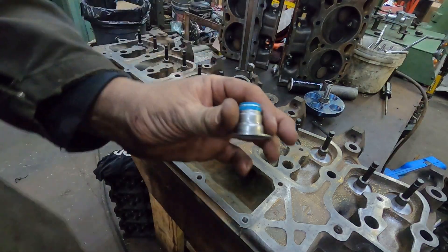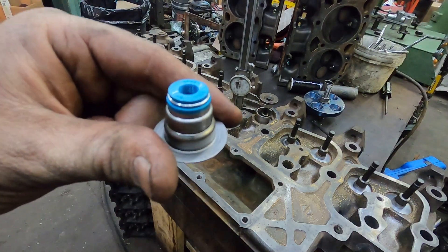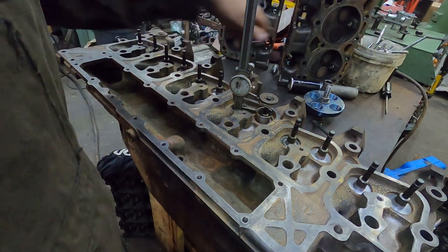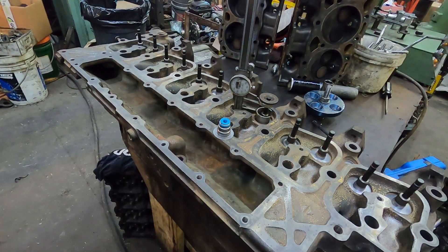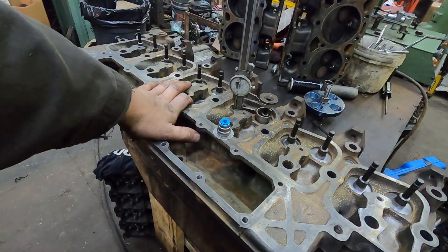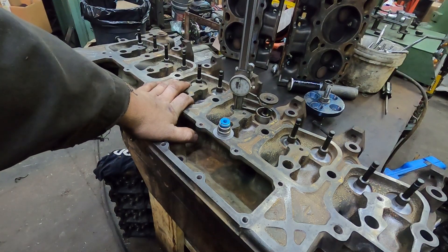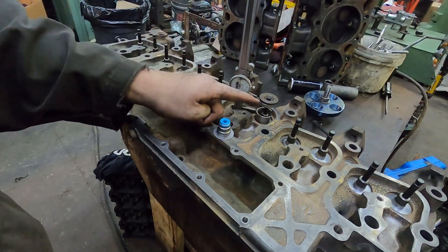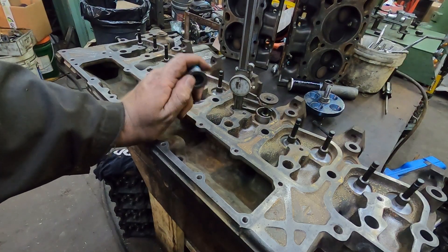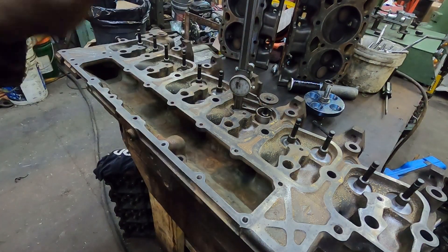Now we are going to put this shim on - you have to account for this thickness. This is going to add twenty-five thou to the height. That's not astronomical, but something to take into consideration. If you're putting a set of 60-pound valve springs in with a stage four Colt cam or a Hamilton 188-220, a 60-pound valve spring at original installed height will actually get coil bind. So if you add this shim to it, you're going to hit coil bind. That is something to take into consideration.